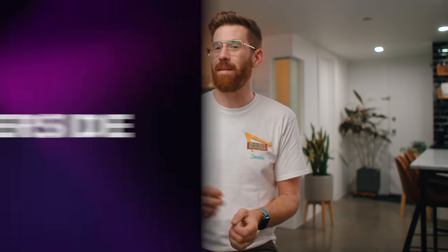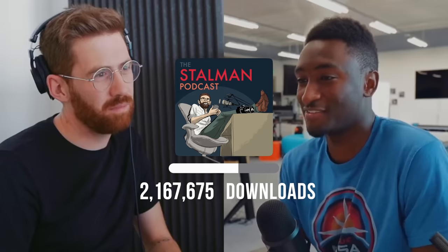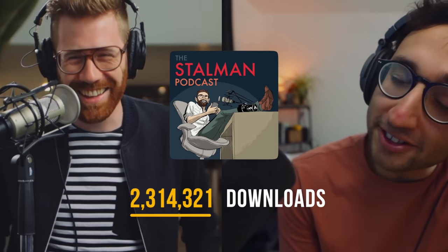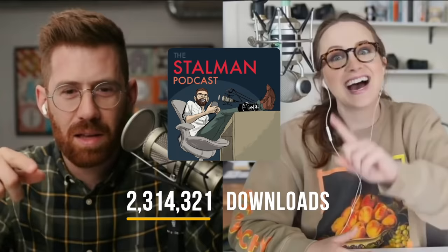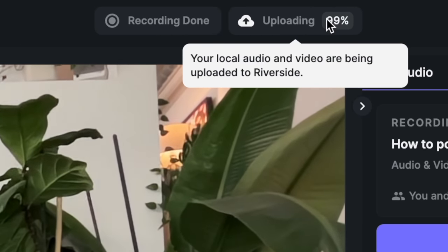If you're somebody who really cares about image quality, you're also going to care about the sponsor of today's video — Riverside. Riverside is simply the best way to capture a conversation over the internet between multiple computers. It's what I use to record all my podcasts because it's way more stable than anything I've tried. You don't have to worry about your computer crashing or unreliable internet because it's uploading full-quality video as you record. Even if lightning strikes, you've still got that recording in the cloud.